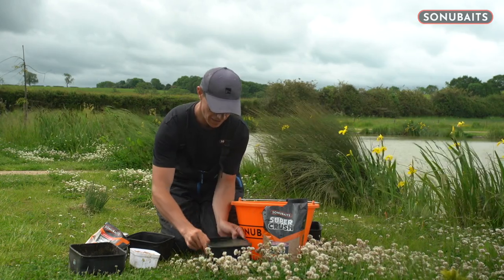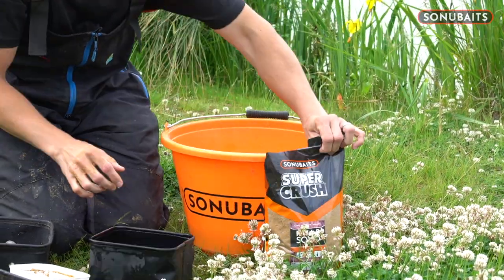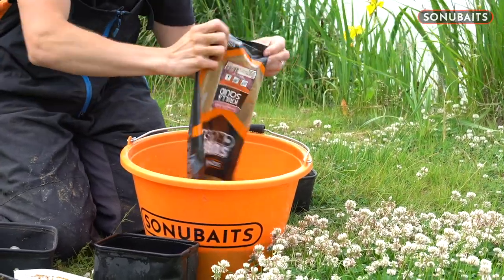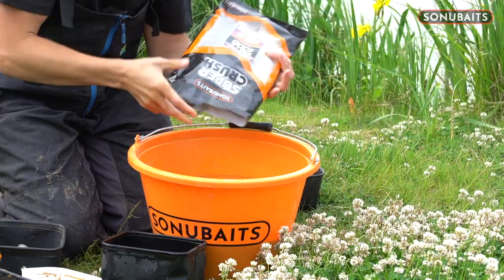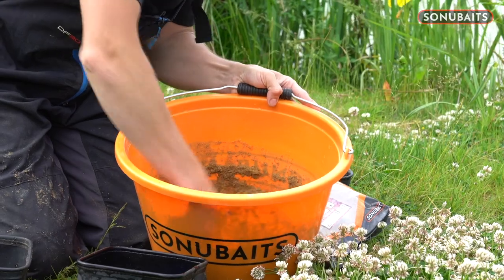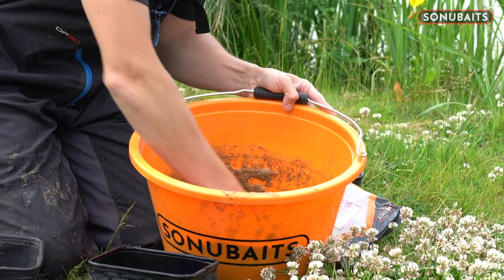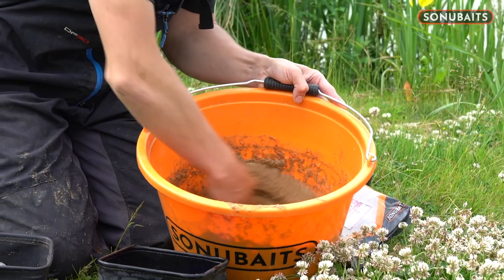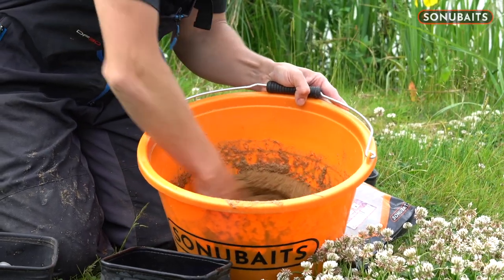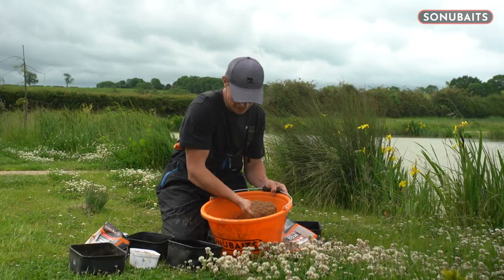I get a full three-litre bowl of water, stick it in the bucket, and I'm going to get the whole bag of groundbait and stick it in. Fish are going to be hungry today — I'm going to get through a lot of groundbait. Same process as the paste. Because I'm not bothered about it being overwet, I can just bosh it in and leave it. You can see it's absorbing all that water already; it'll give me that nice saturated edge groundbait that I want.